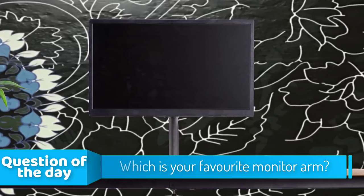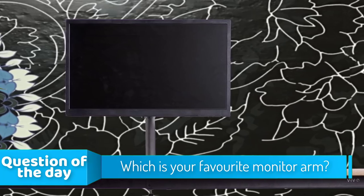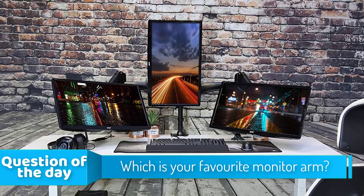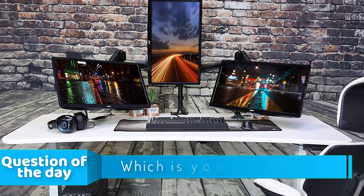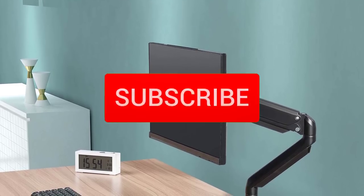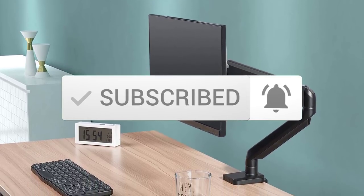Hello guys, in today's video we're going to check out the top 5 monitor arms in the market for this year. I made this list based on my personal opinion and tried to list them based on their price, quality, durability and more. To see the price and find out more information about these monitor arms, you can check out the description below. Also make sure you subscribe to stay up to date with the latest technology reviews.